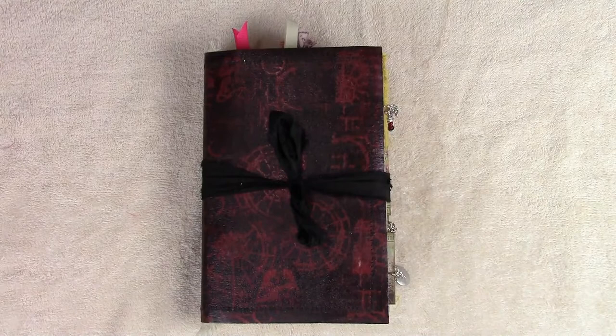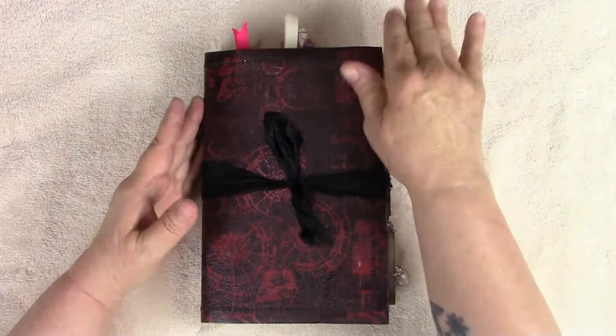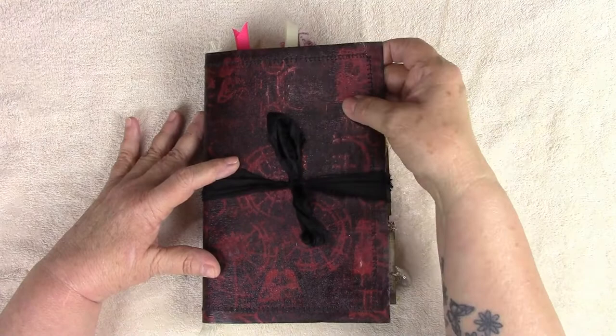My husband got me for saying man-made, so the gender-correct way to say it - I guess human-made is the way to say it, but I don't really care about being politically correct. Reagan is another journal made out of craft text and you will see it inside and out.